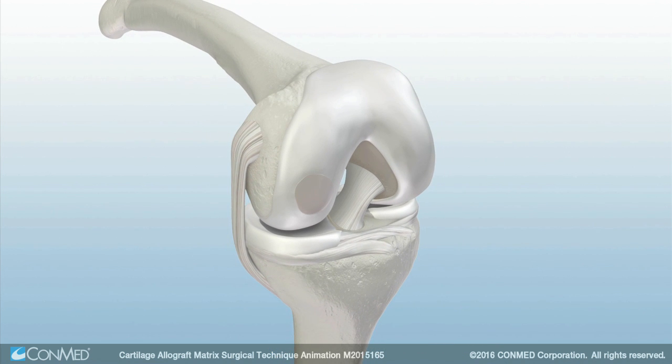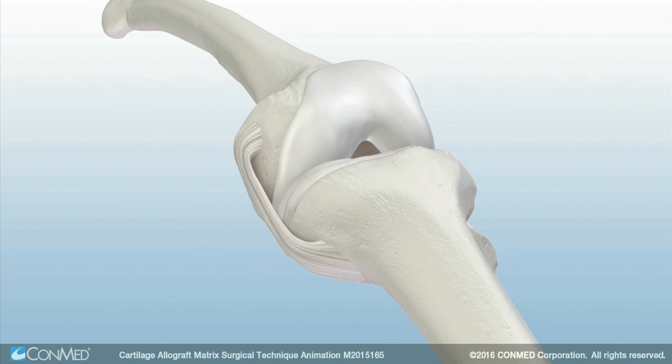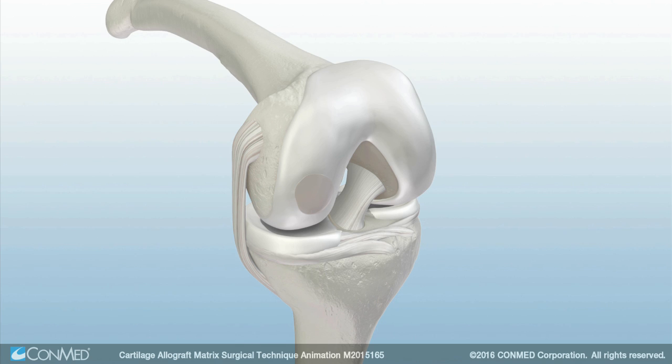Let sit for five minutes or until fully cured. At this point, the knee can be gently ranged to ensure adequate adherence of the cartilage allograft matrix into the defect.